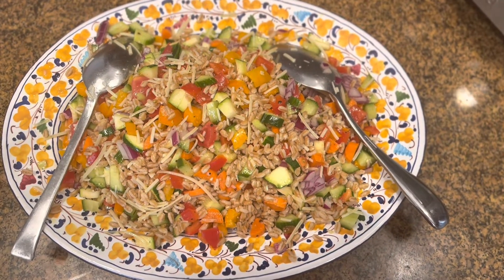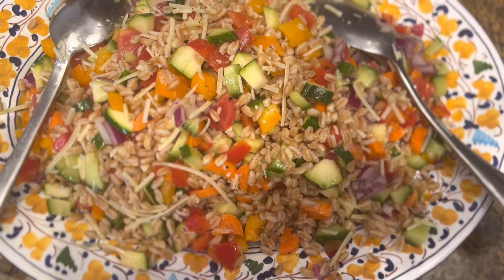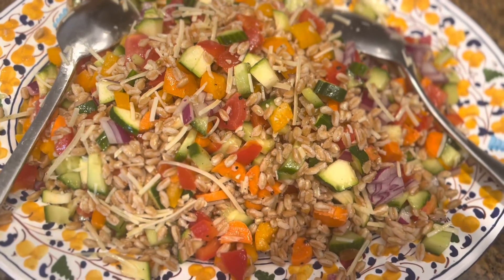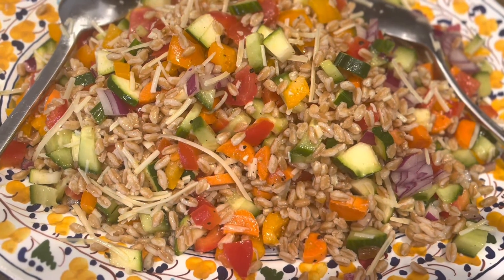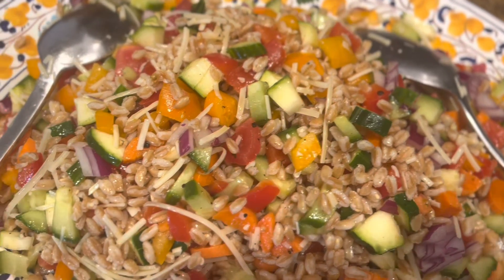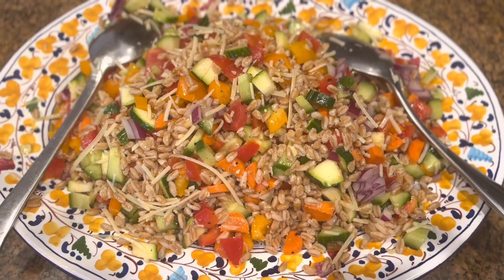The farro vegetable salad has been tossed together. I've added a little bit of red onion — that was one ingredient I had forgotten about yesterday. I've added some parmesan cheese, some salt and fresh cracked pepper, and a tad of fresh lemon juice to give it just a little bit of tang.